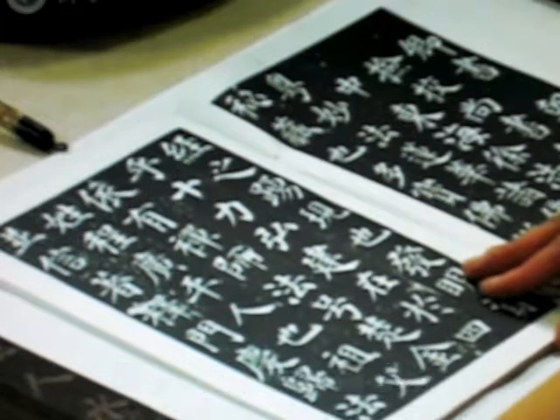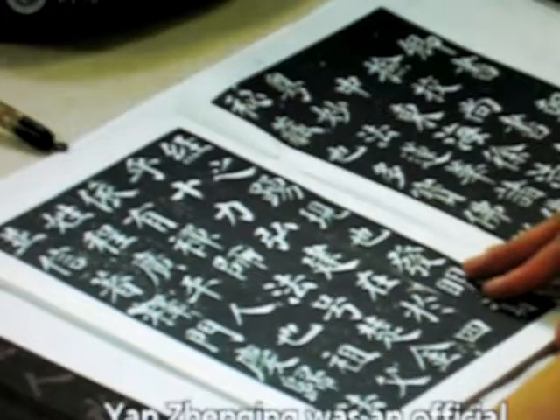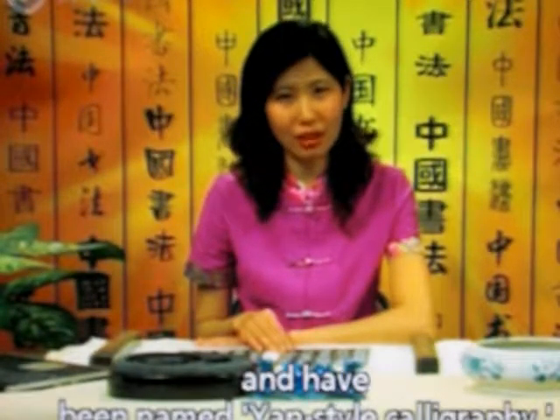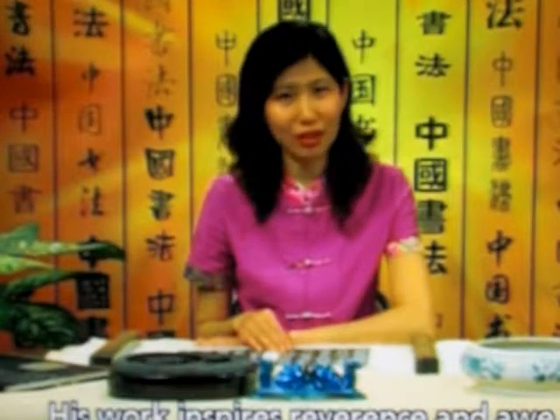Let's look at the special characteristics of the stone tablet. We can see that his characters are quite upright and proper. Yan Zhenqing was an official injured by a treacherous member of the court. His characters reflect his personality and have been named Yan style calligraphy. Later generations said that looking at his writing is like looking at the man himself — his work inspires reverence and awe.